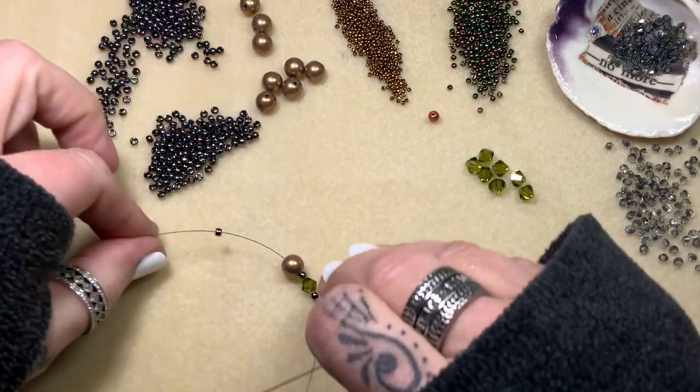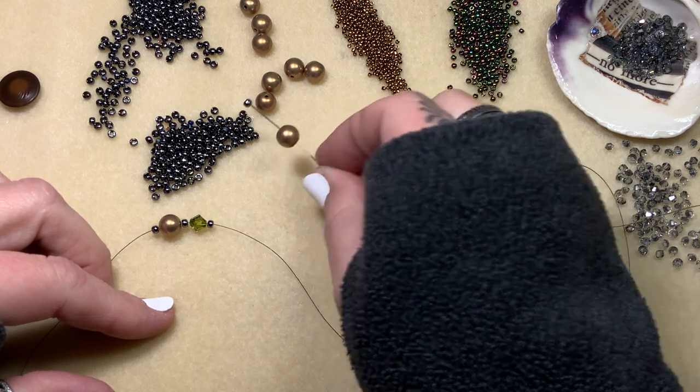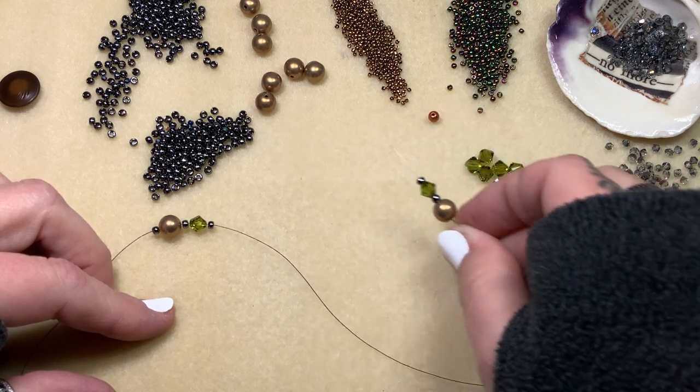Continue alternating — right back to a round, an 8mm, and then a bicone, just like this.